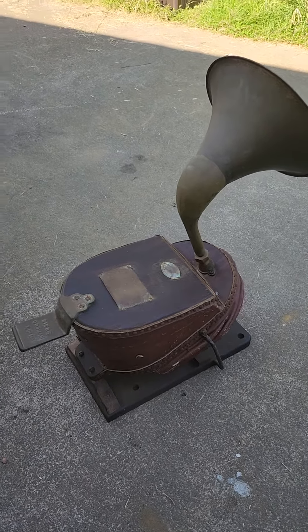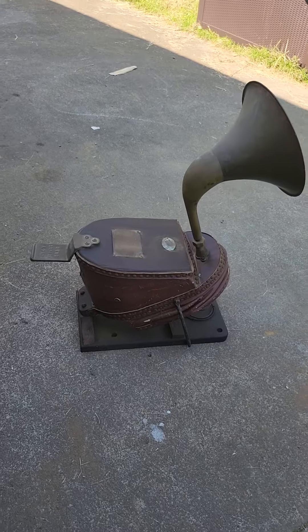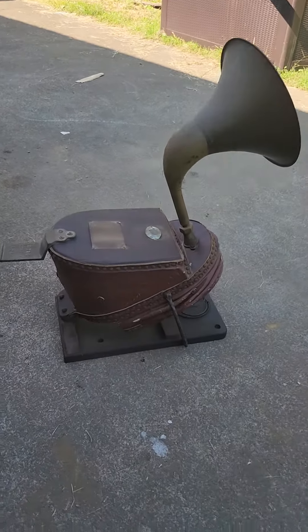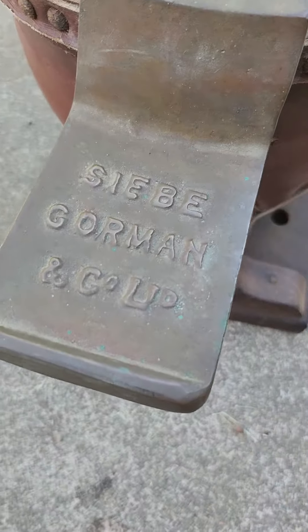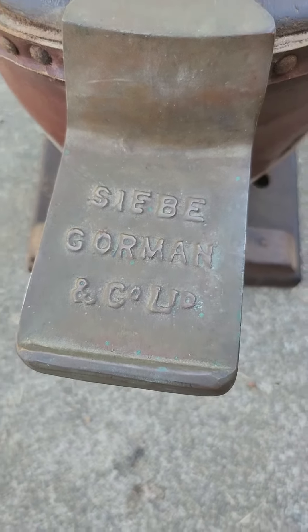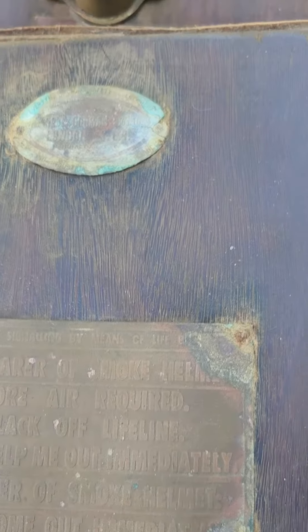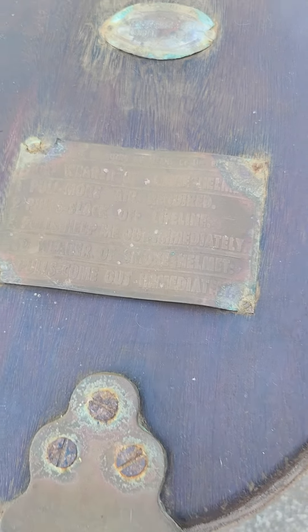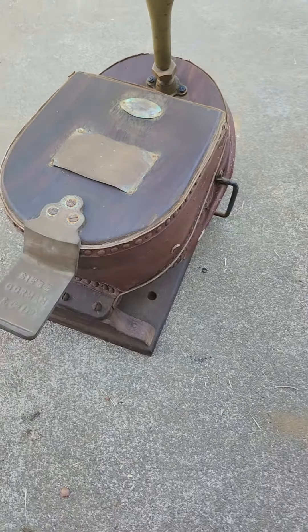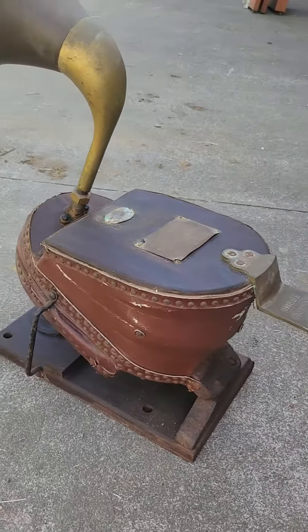Here's something pretty unique. This is a 1880s, I believe it's Siebel Gorman double bellows air pump. It was originally made, from my understanding, to pump air into dive helmets — those big metal 20,000 Leagues Under the Sea things.